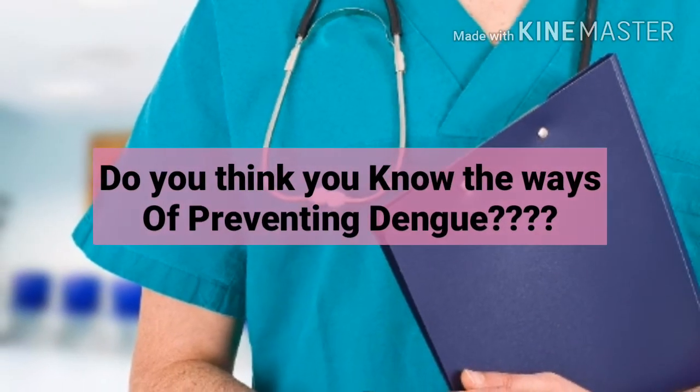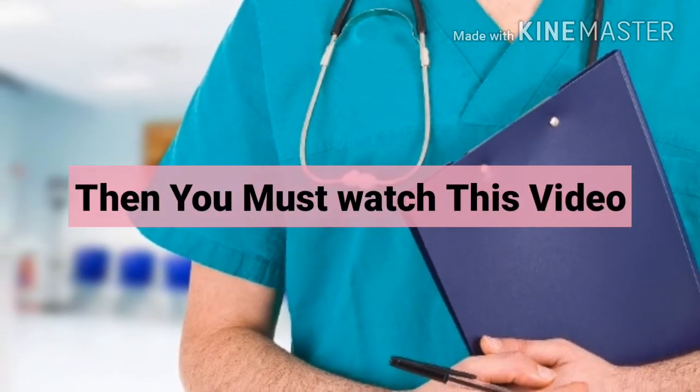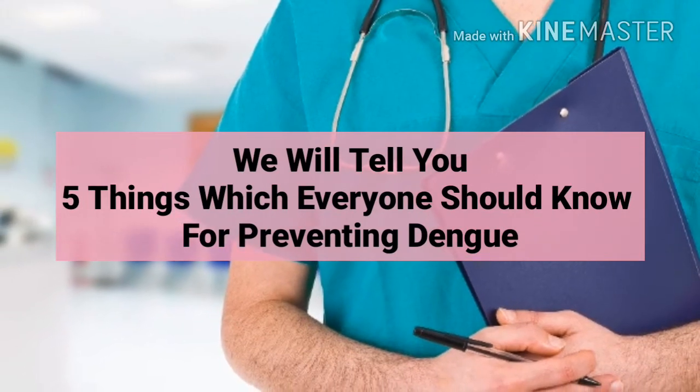Do you think you know the ways of preventing dengue? If you are not sure, then you must watch this video. We will tell you five things which everyone should know for preventing dengue.